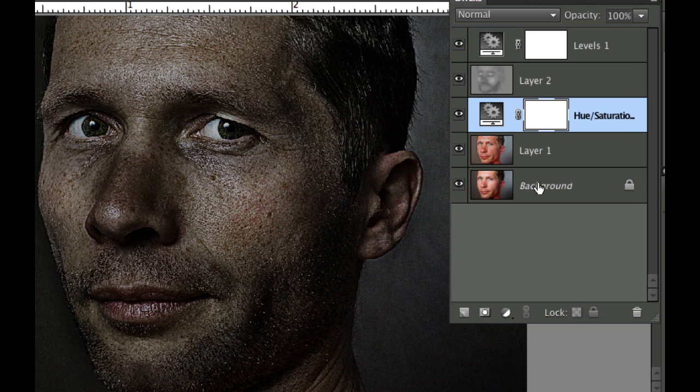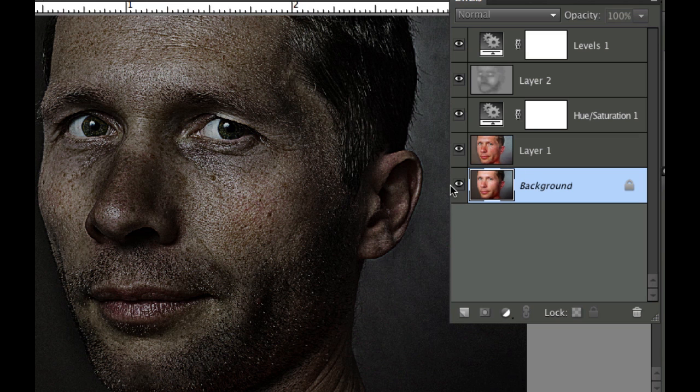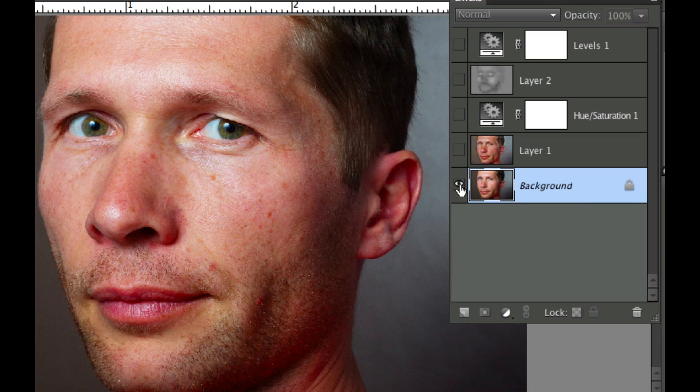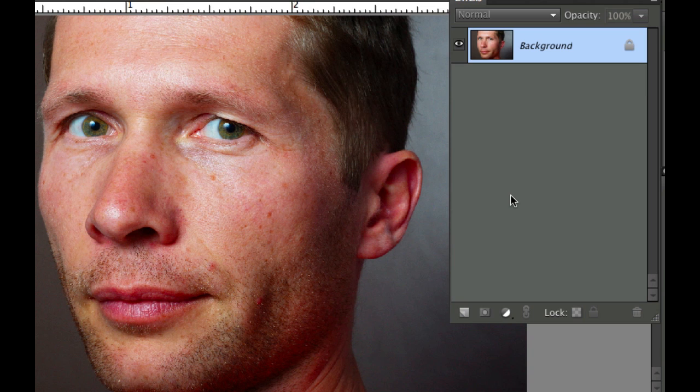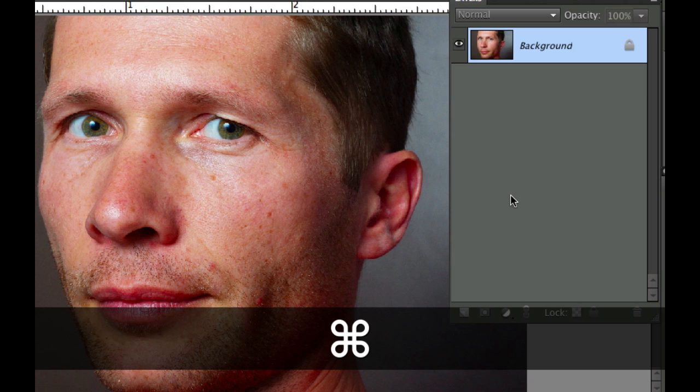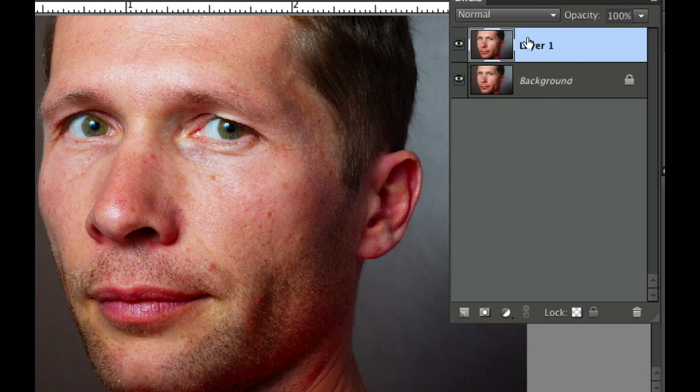Let's start over by clicking on the background. I'm going to hold the option or alt key and click on that to see the original photo, then drag the rest of these layers to the trash and redo this from scratch. As I do in my videos, I'm going to start with Command J or Control J to duplicate a layer, which I'll apply all the effects to, so I can compare against the original background layer.